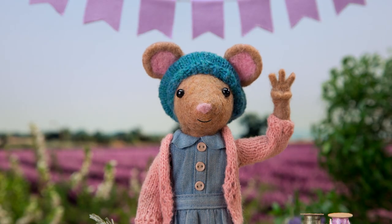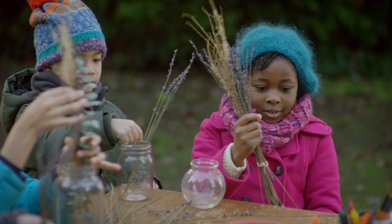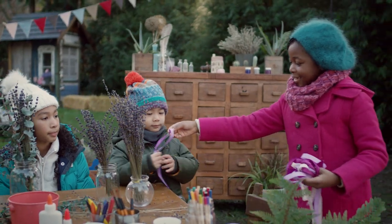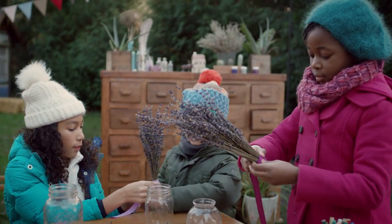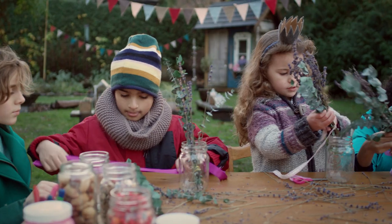Step three. Now take your bouquet out of the jar and tie string around the stems. Make it nice and snug. Now add some colorful ribbons or wool. Here's your ribbon. Can you please help me tie my ribbon? Like this? Yes, like that. Thank you.